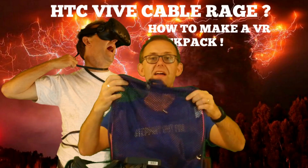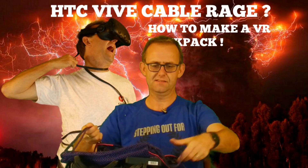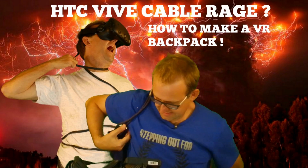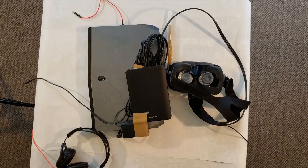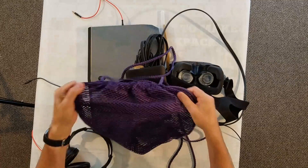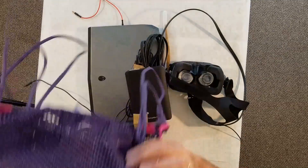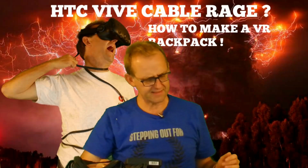What you need is a mesh back sack. It's got a couple of nice drawstring straps here so you can put it over your back. The key benefit is that it's lightweight, and most importantly it's got holes in it so that your laptop can breathe — because it's going to get hot. That's the first thing you need.